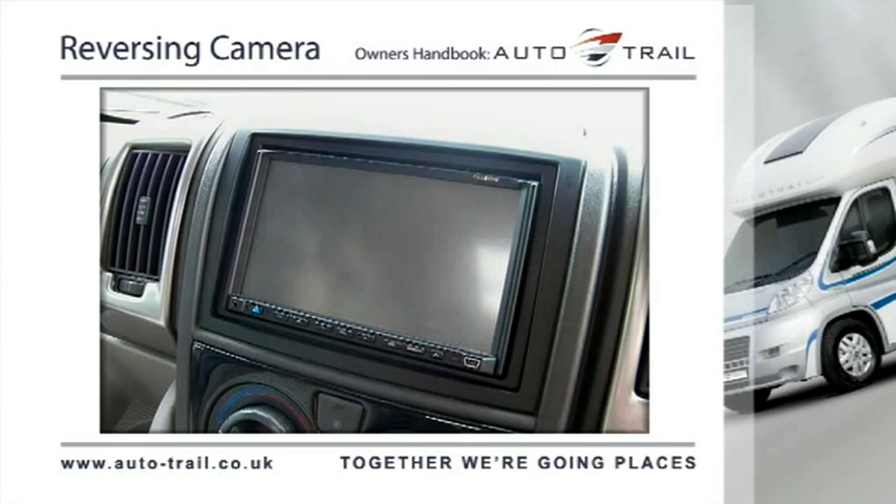The reversing camera fitted to this vehicle should be treated as an aid to your reversing. Autotrail VR Limited will not be held responsible for any accidents caused by driver carelessness.